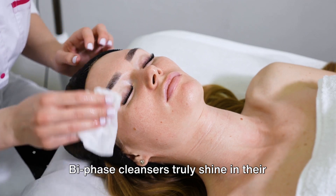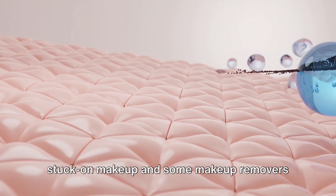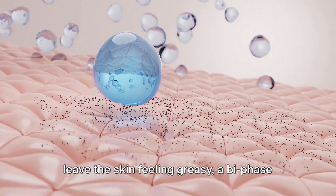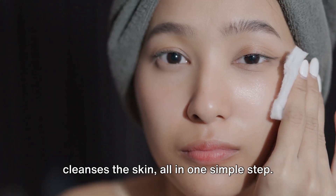Bi-Phase Cleansers truly shine in their ability to remove makeup. While some cleansers struggle to remove stuck-on makeup and some makeup removers leave the skin feeling greasy, a Bi-Phase Cleanser removes residual makeup and cleanses the skin, all in one simple step.